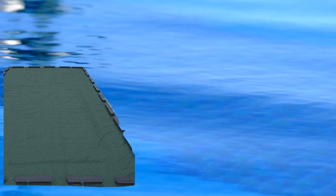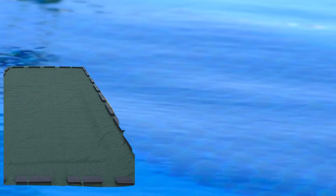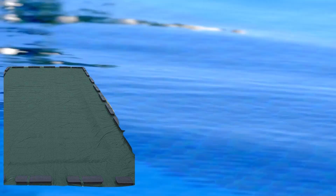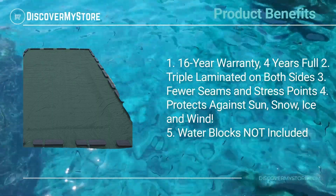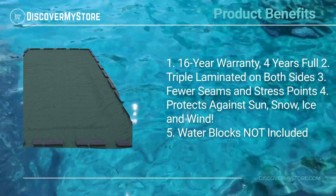The oversized design provides overlap for more secure fastening and greater wind resistance, with a four foot overlap on above ground pools and a five foot overlap on in-ground pools. Each cover is assembled using large piece fabric construction, resulting in fewer seams and stress points for added durability.